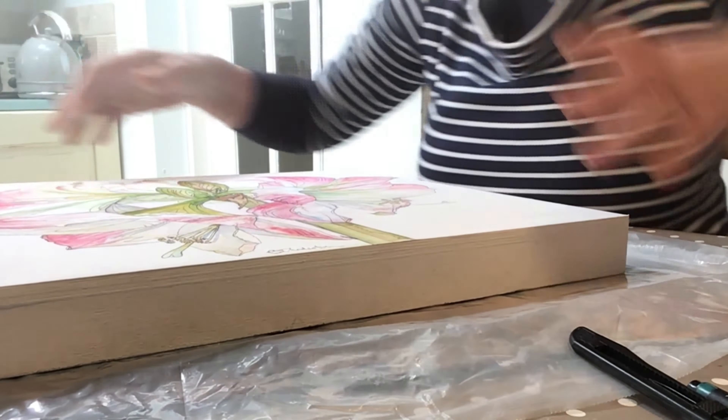Use basically a cold wax medium. So this is Dolan's, but Gamelin make one. Corneliuson makes one.